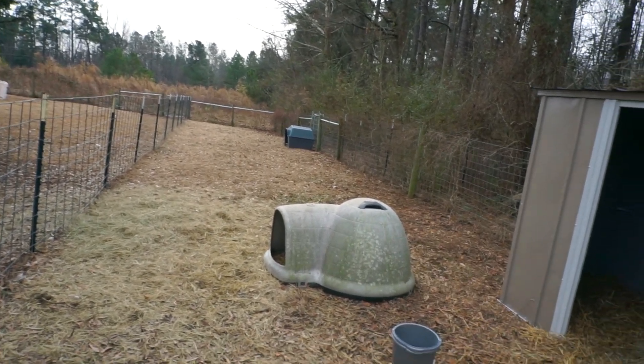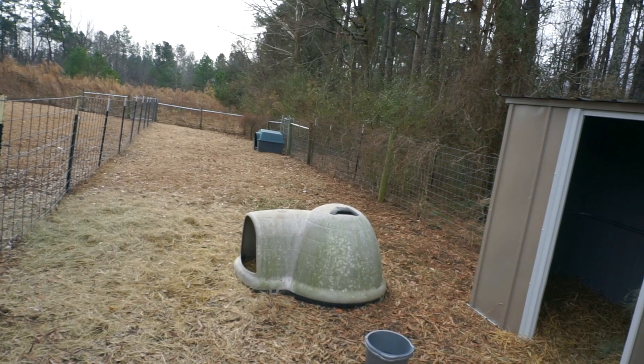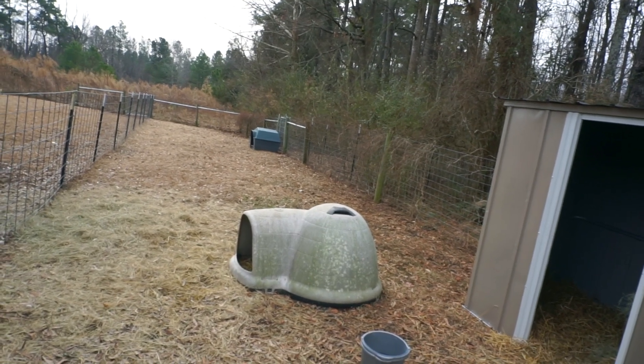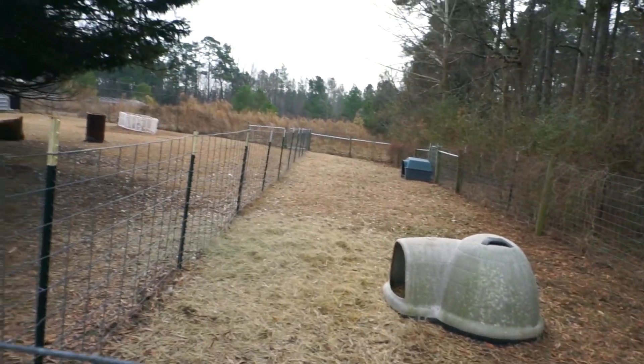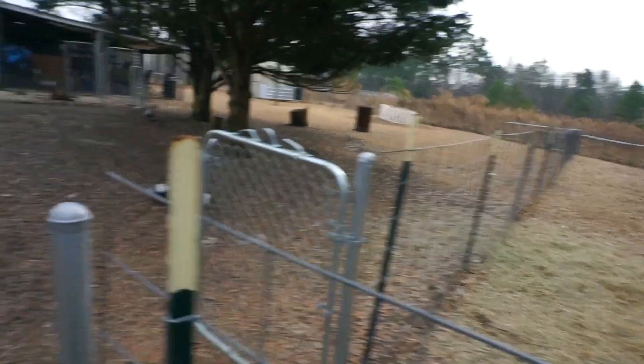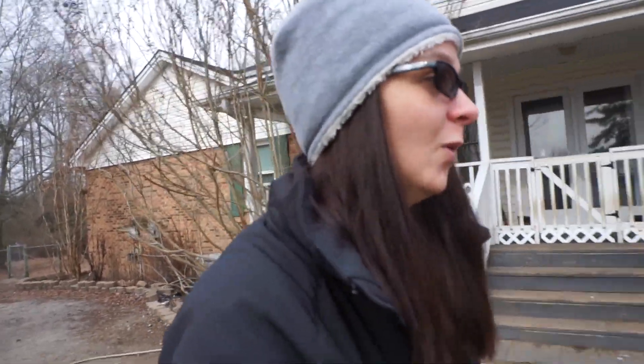For some reason the chickens just do not want to go in the coop at night — I have to force them in. So they are on time out right now; they're actually locked in the coop today. I'm going to show you Xena — she's starting to get wide.